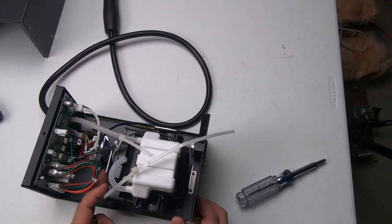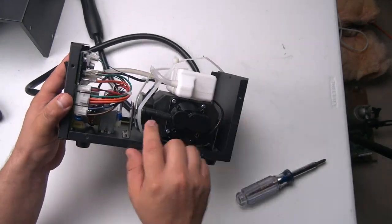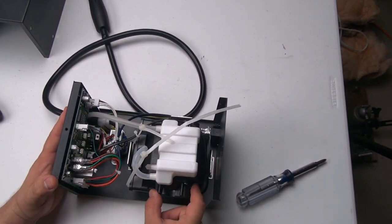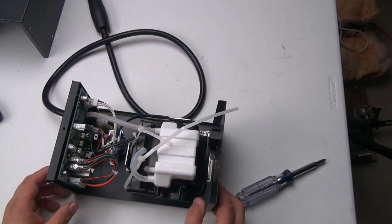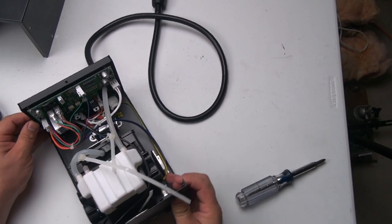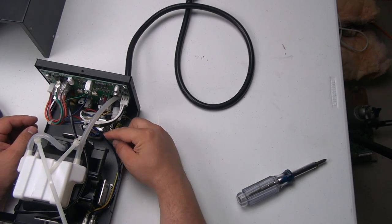Something interesting here is that in the front there's like a little bump stop - the pump can't travel forward any more than that and can't travel back any more than that. So let's see here, how many wires does the wand have?